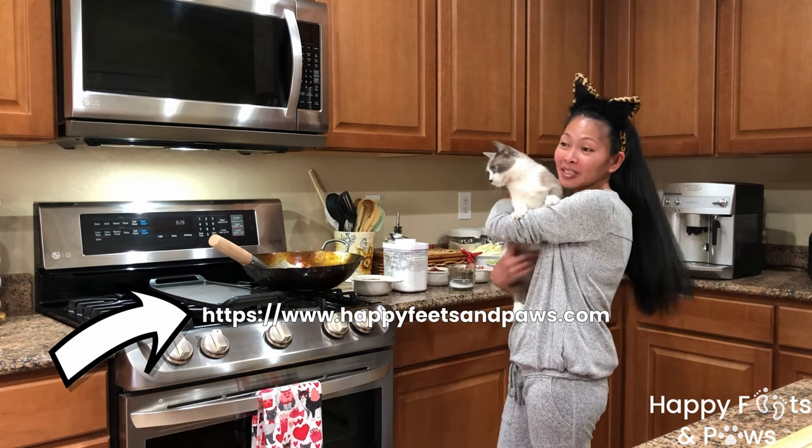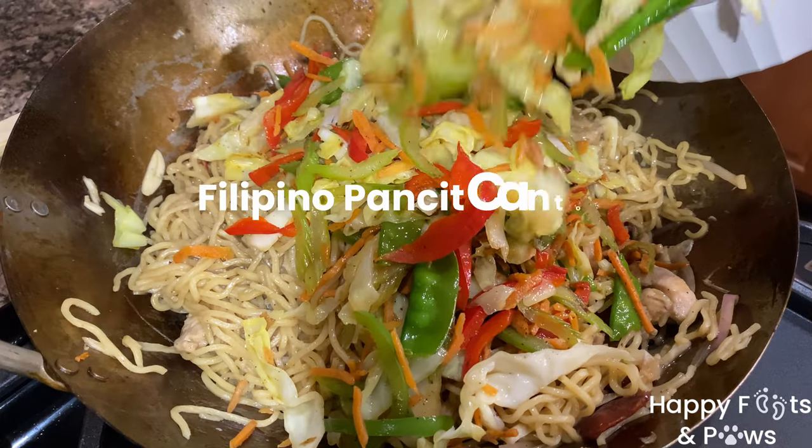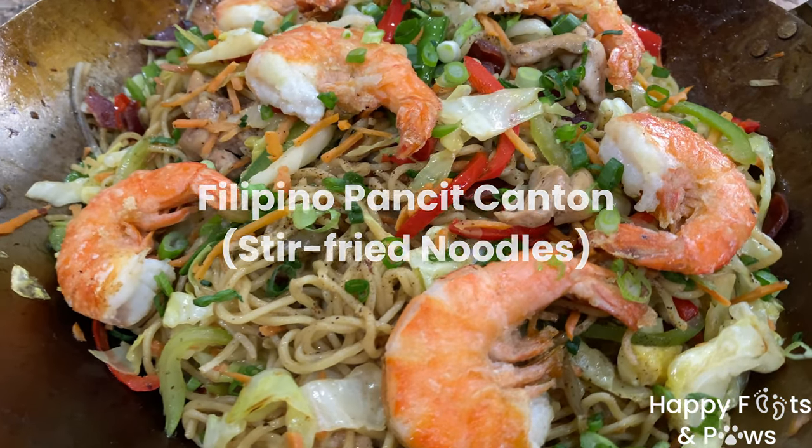Hi everyone! I'm Maritra Petrosky and this is Jackie Petrosky. For today's video, we are going to make Filipino Pancit Canton.